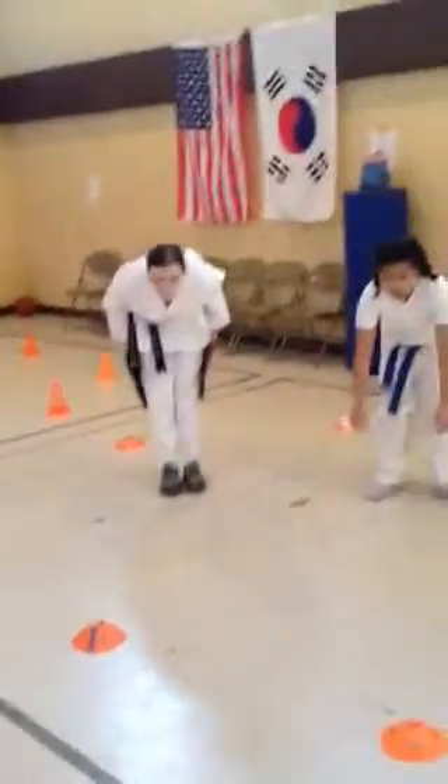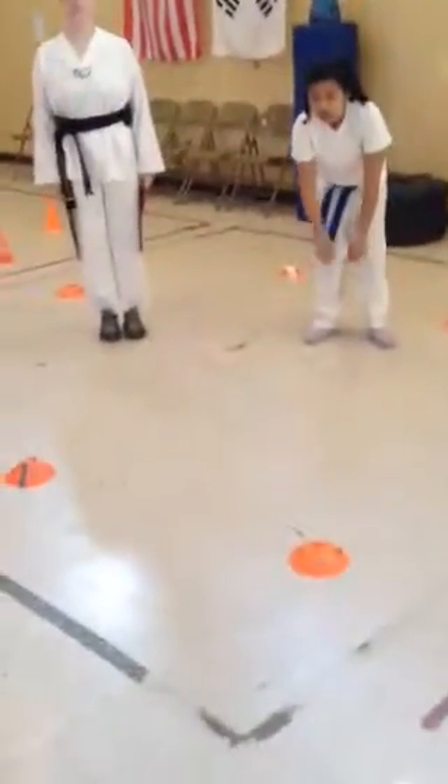We're going to be demonstrating combination kick requirement for blue belts: hook kick, double round kick, back kick.